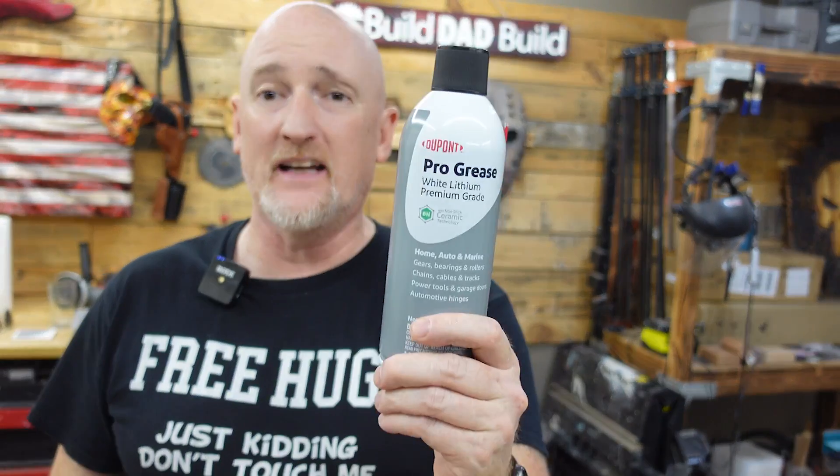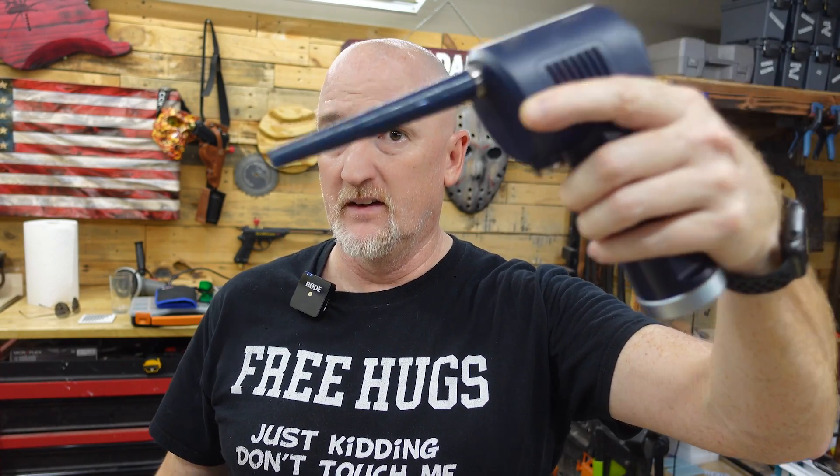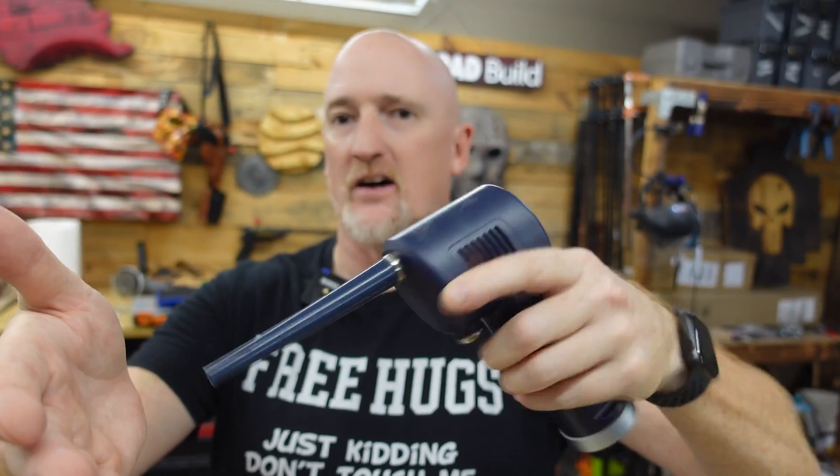A couple of housekeeping things for maintenance: make sure you have some white lithium grease on hand for your rails. I maintain my lasers about every two weeks to avoid any stuttery spots. I also use a rechargeable compressed air blower — it's basically a little fan — to blow all the dust and debris out. Instead of buying cans of compressed air all the time, you buy this once and recharge it.